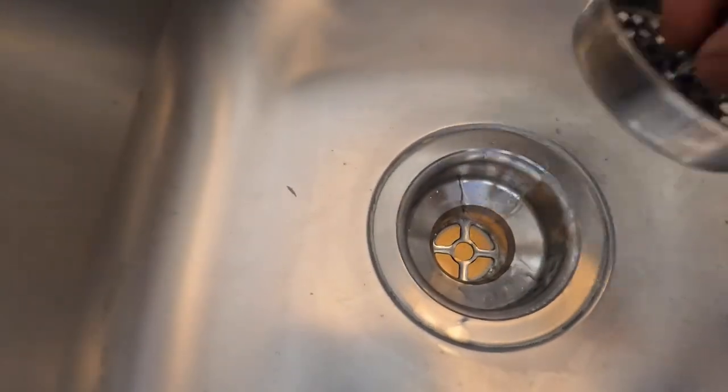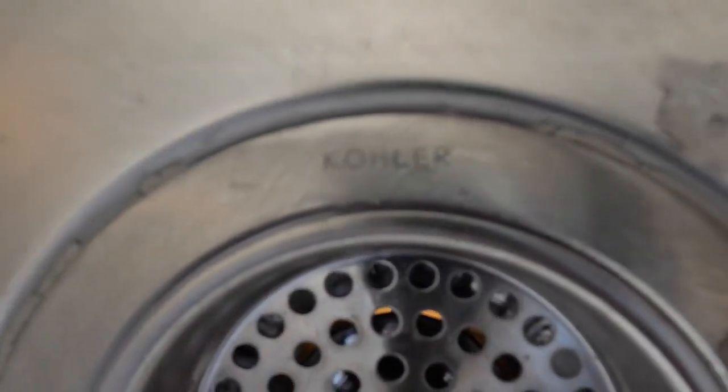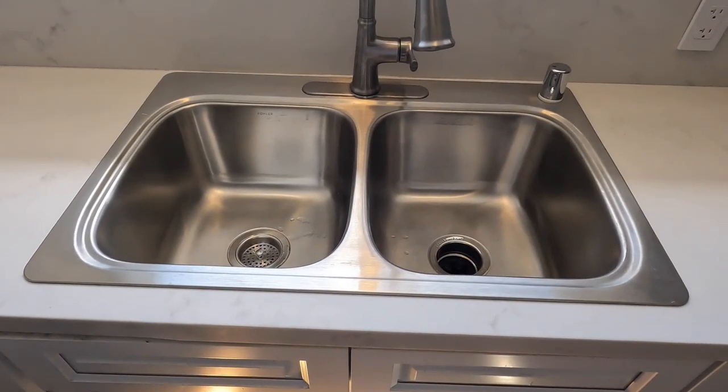I also have a Kohler strainer here — believe it or not, it's about $60. It's very heavy duty. And the sink is also Kohler right here. It's a nine-inch deep stainless steel sink and it was about $200.